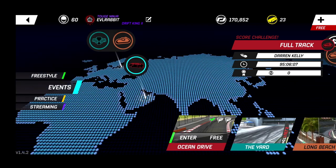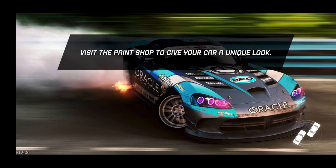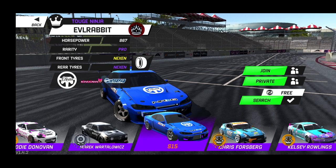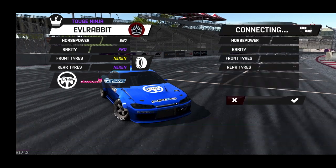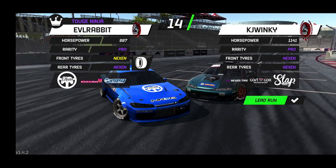So we're just going to hop into Long Beach and try and get some tandems at Long Beach with our S15. I know a lot of people have been asking — this is what we're running right now, 867 horsepower. Going to be putting a bigger LS in there after I'm able to get up there.